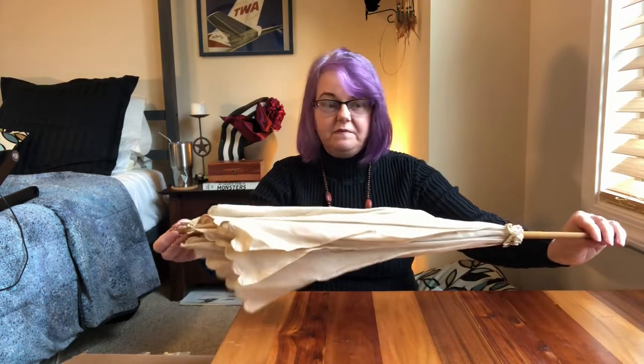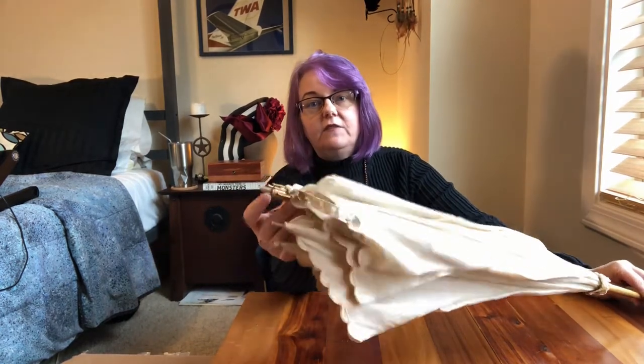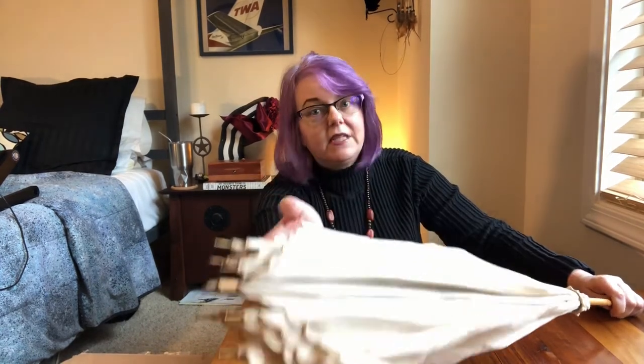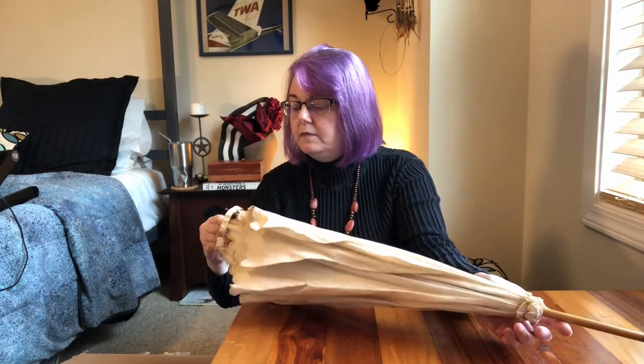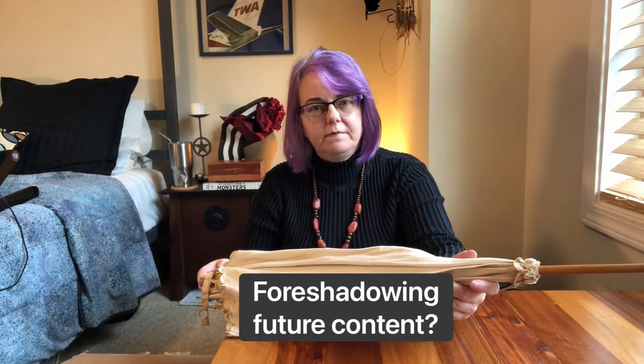This is the first parasol. It appears to have its handle broken off, but that's easy to replace. It has a lovely wooden stick and metal mechanism — the ribs appear to be brass — and a little brass finial at the end of the spike. The canopy is a lovely cotton with an embroidered scalloped edge. It's an eight-panel canopy.